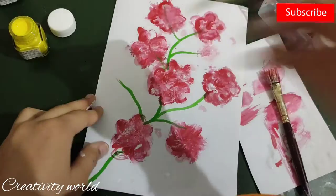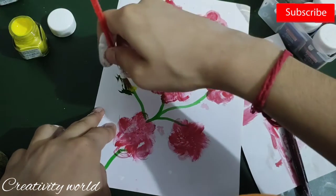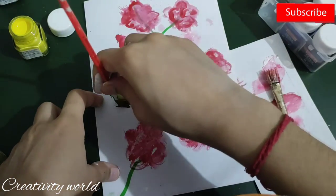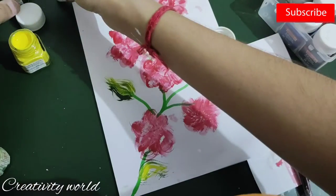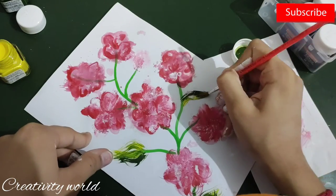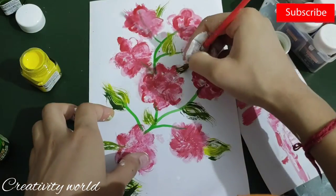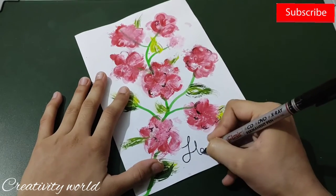My hand got filled with white color because it poured on my table while I was working. I've added green on the left side and yellow on the top side, doing the same process as before for the flowers. I've added the leaves here and there.